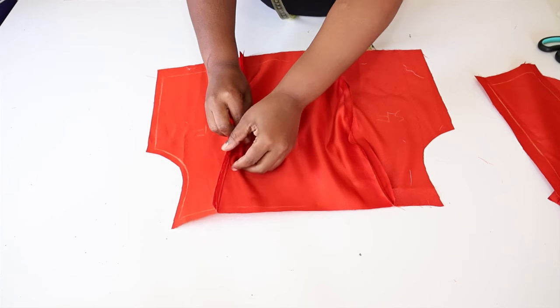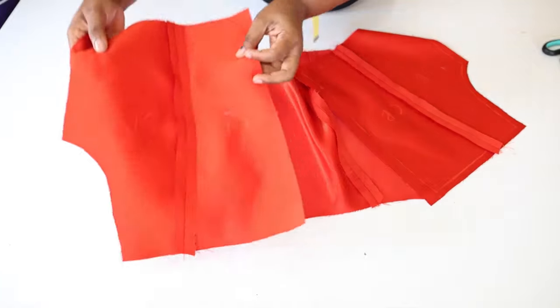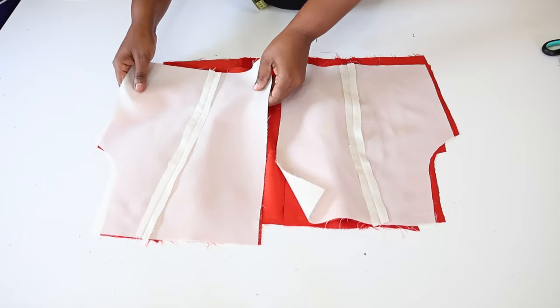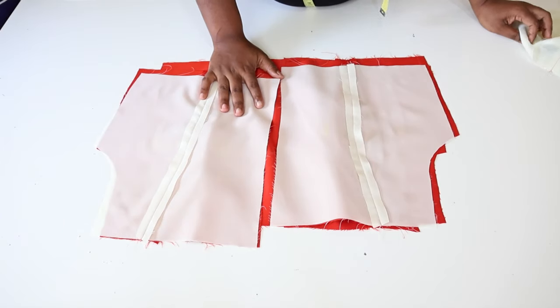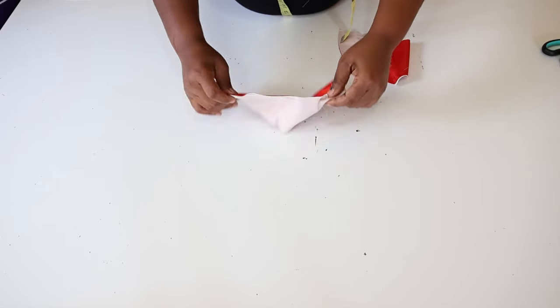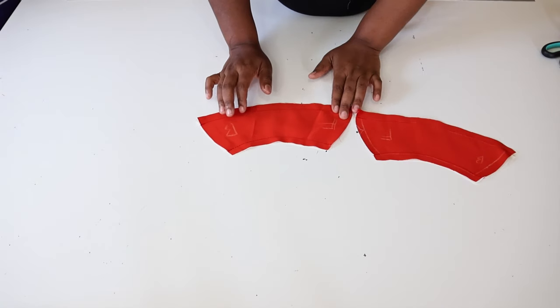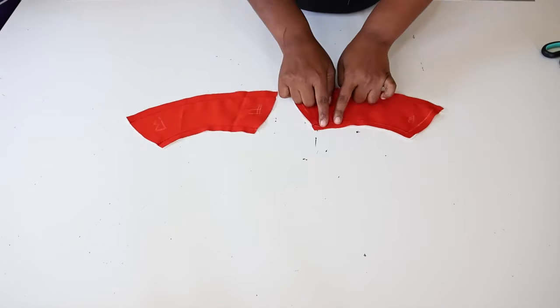Next we are going to iron the seams and press them open for both the front and the back and also the lining. We have pressed the seams open as you can see. We have also done the same on the lining. Next we're going to take the sleeve lining and the main fabric and pin them together — we are going to sew the top and also the bottom of our sleeve. These are the sleeves after sewing. Trim the seams.